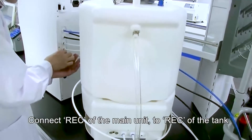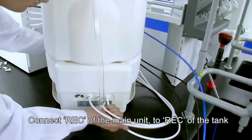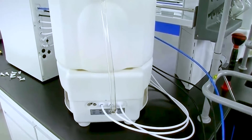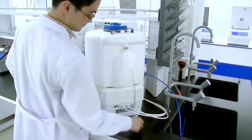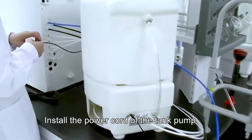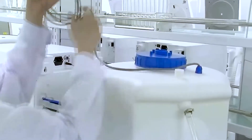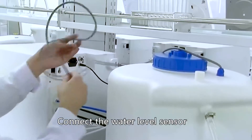Connect the receive port of the main unit to the receive port of the tank. Install the power cord of the tank pump. Connect the water level sensor.